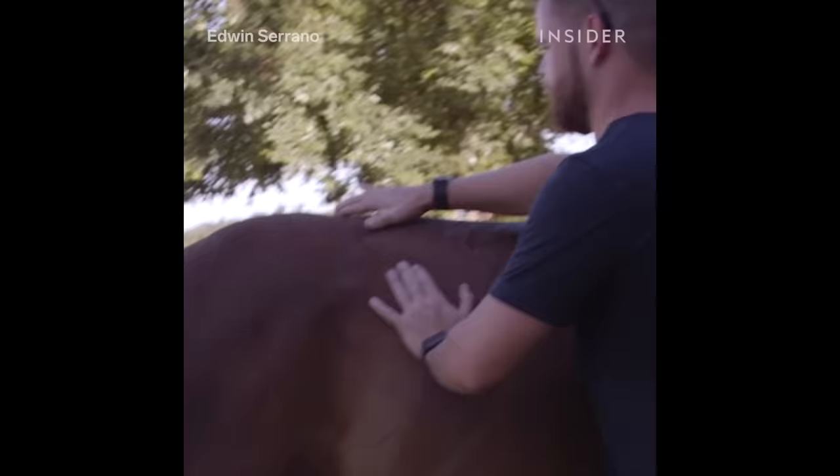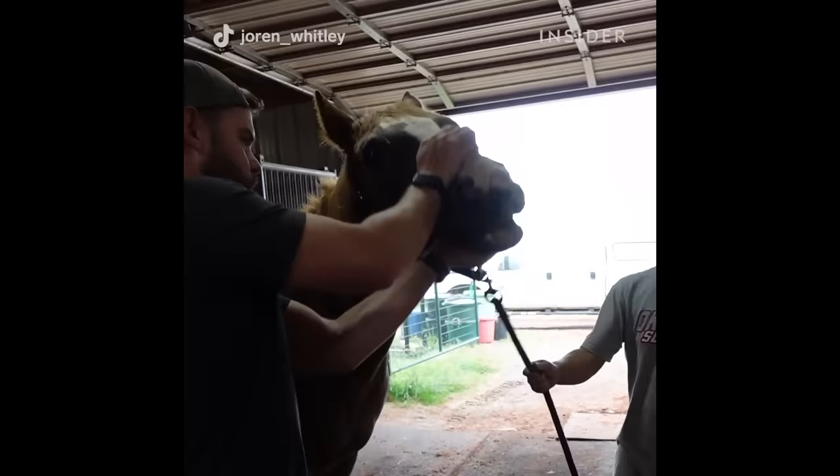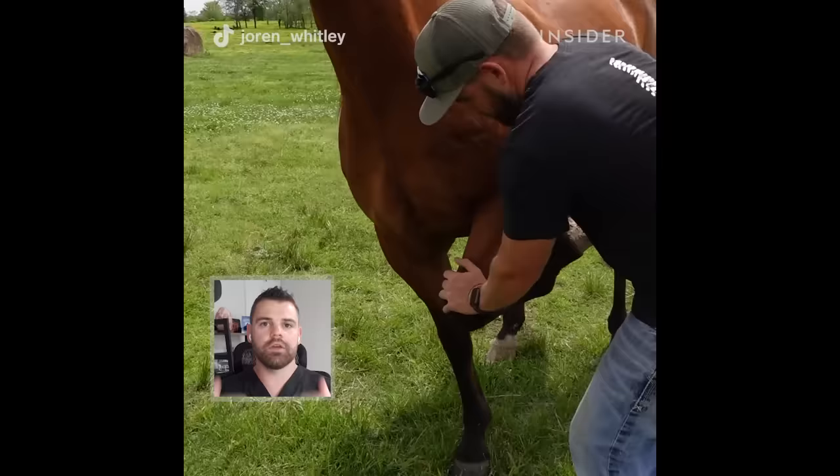A horse that does a lot of barrels is going to have more shoulder issues. A horse that jumps is also going to have more shoulder issues and potential lower back issues. We have a lot of animals that don't want to do something because they know it's going to elicit pain, so if we can take that pain away by making an adjustment, then they're able to function better.